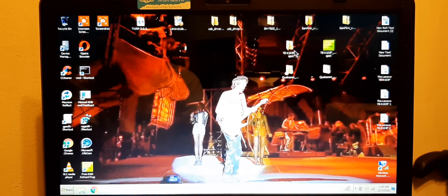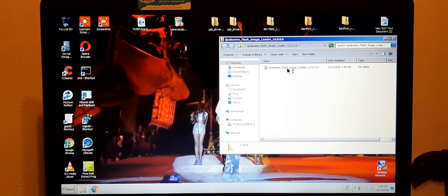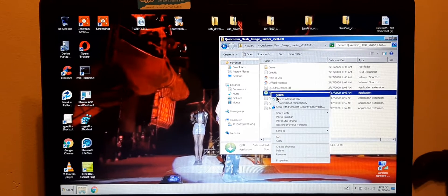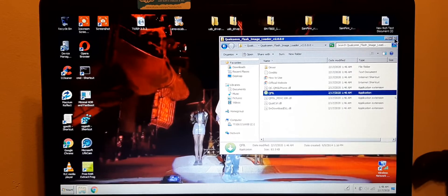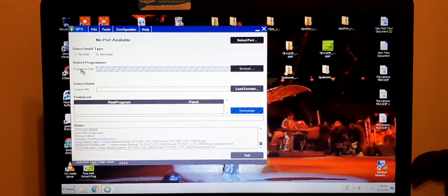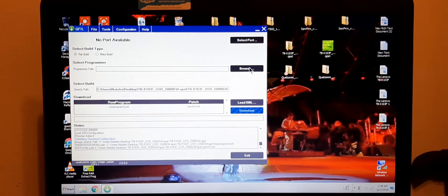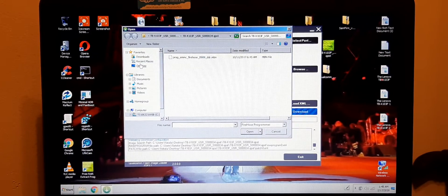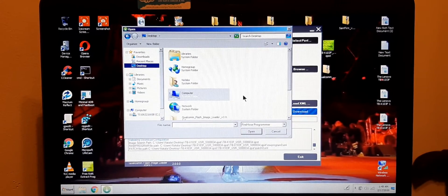So here we have the files — I already unzipped it. We're gonna open this file right here. This is what we need. Run it as administrator, choose the flat build, and then browse. I have my file on the desktop.